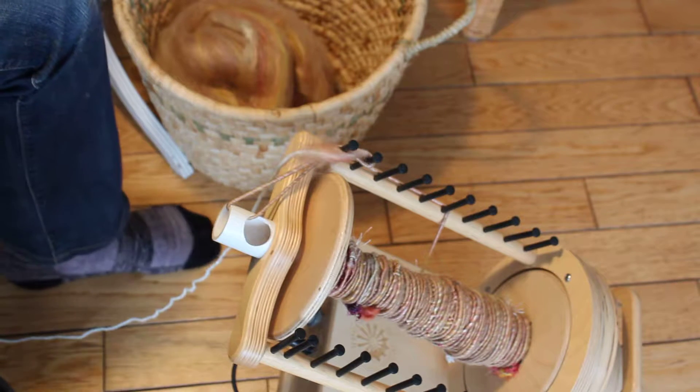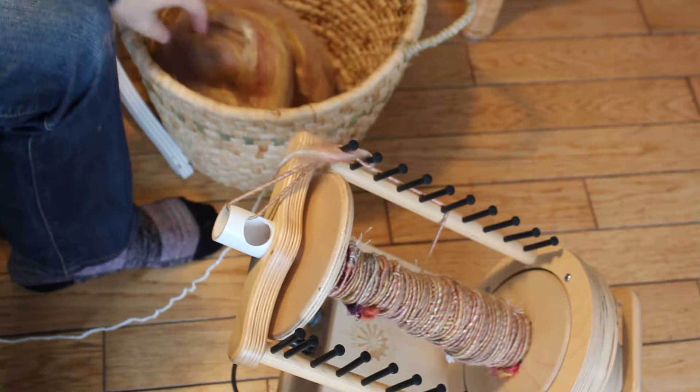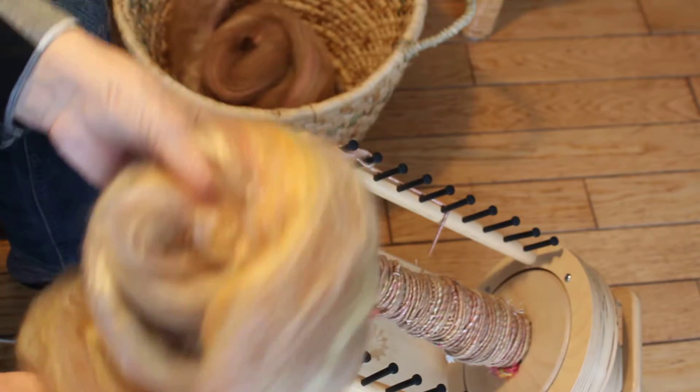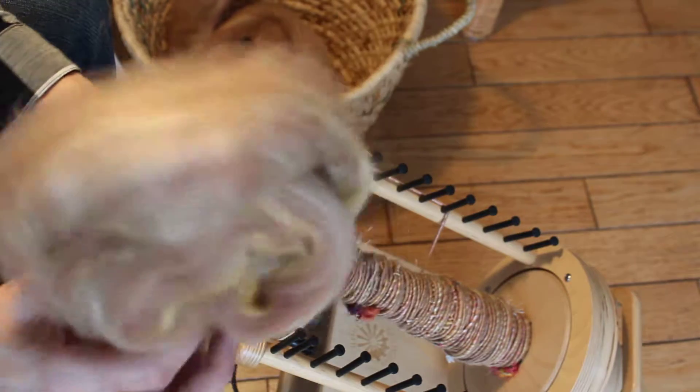Hi, I thought I would share with you the way that I core spin some of my bulky yarns today. What I'm going to be working with is alpaca blended with merino tensile — this is a fawn colored alpaca.